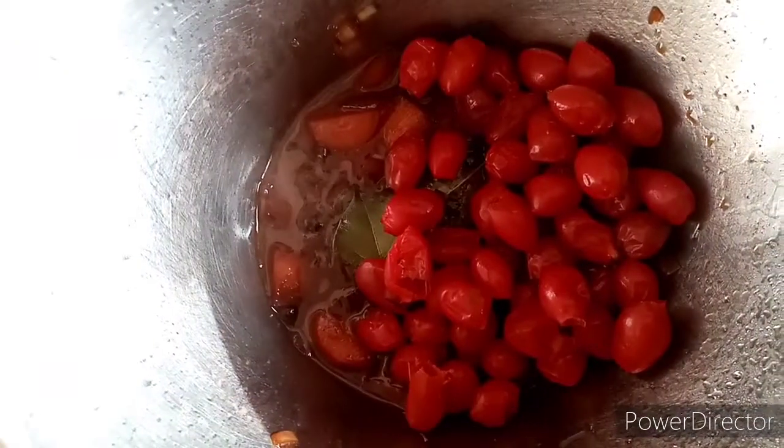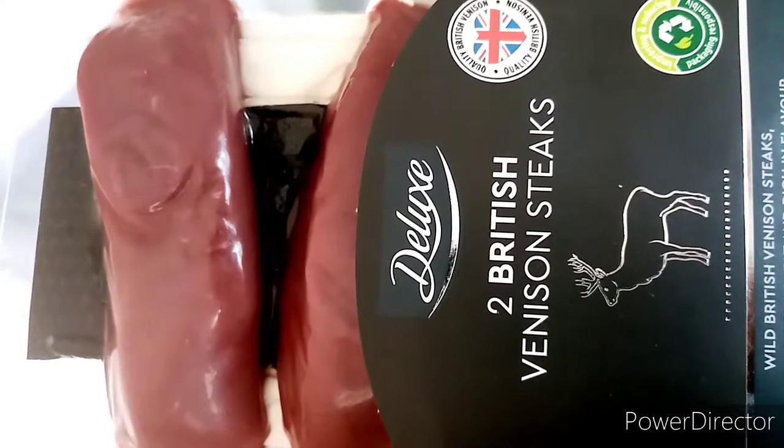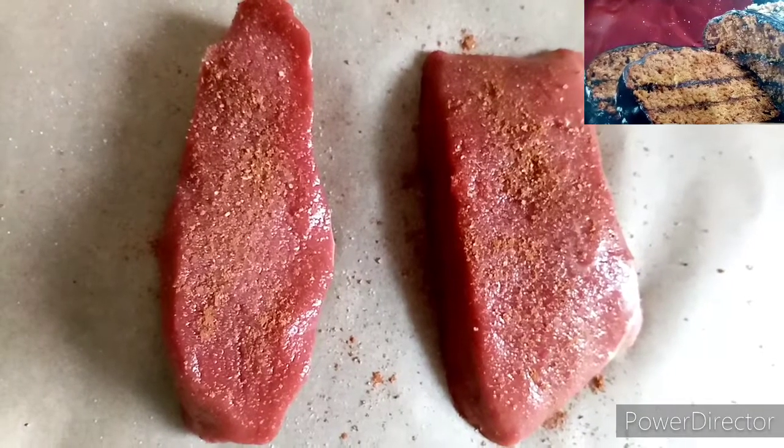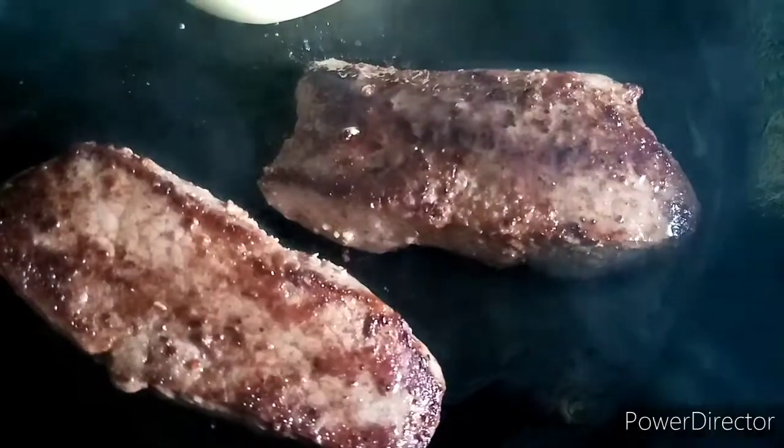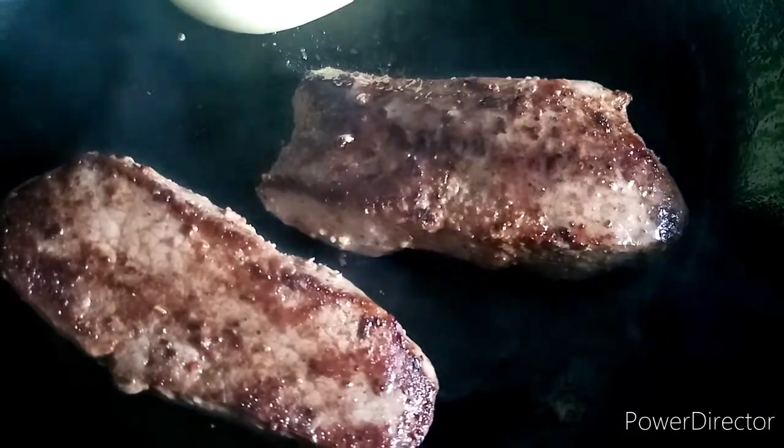Then add your rosehip berries and continue to cook. In the meantime, I prepare my venison steaks. I season them with gingerbread spices, salt and cracked pepper. I seal them quickly on a hot pan and put them in the oven at 60 degrees for about 30 minutes.